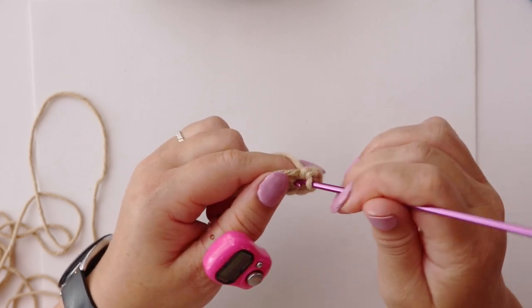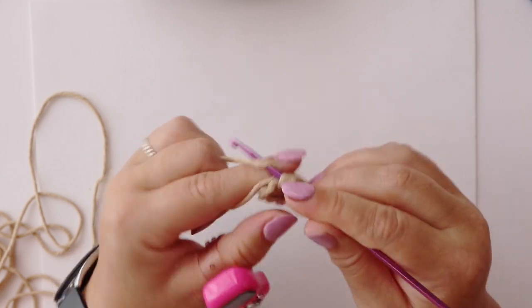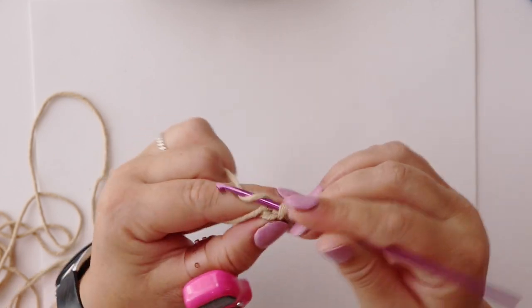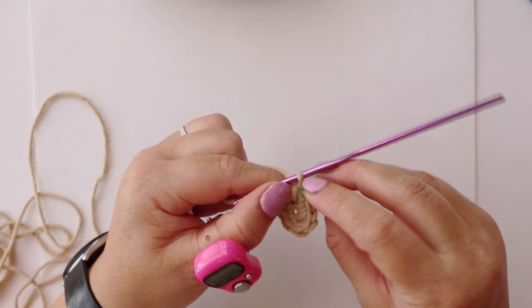Then on the next one we just do a single crochet, and in our last stitch we make an increase. The last stitch is also the first stitch that we worked in for this round, which brings us to the end of round one.